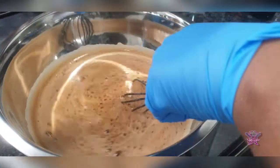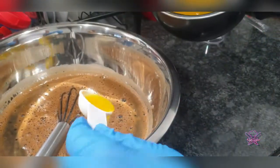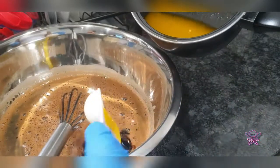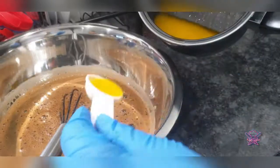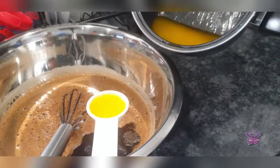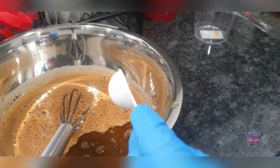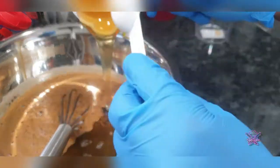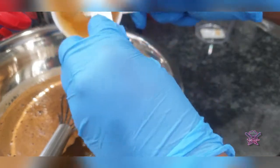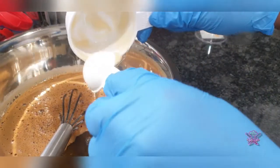And here comes our golden honey — look at that! Now we are going to mix, mix, and mix to dissolve the sugar and the honey.